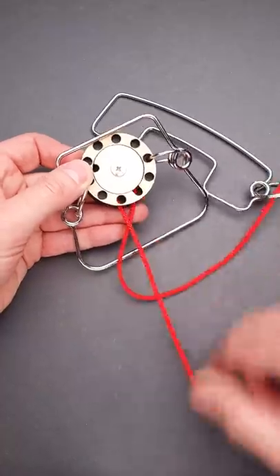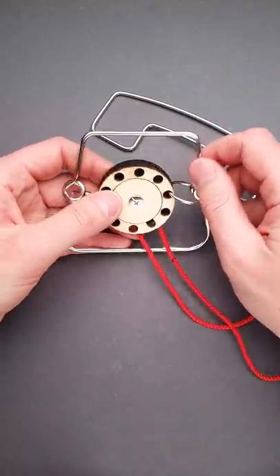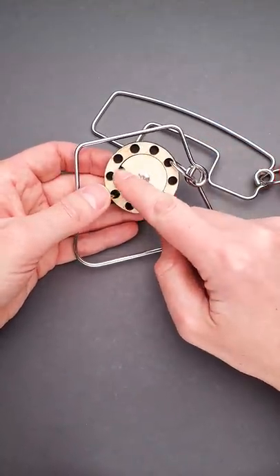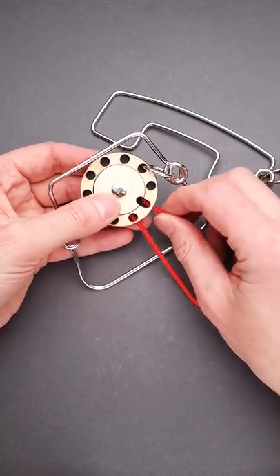But if you pull the string it just goes inside and out and nothing really happens. So how to remove the string? First of all, take a close look at this disk with a cutout and align this cutout with the bigger cutout on the other side of the wooden piece.